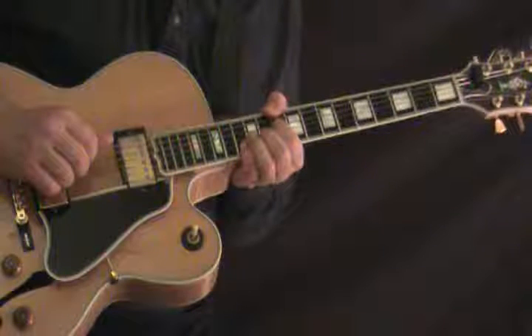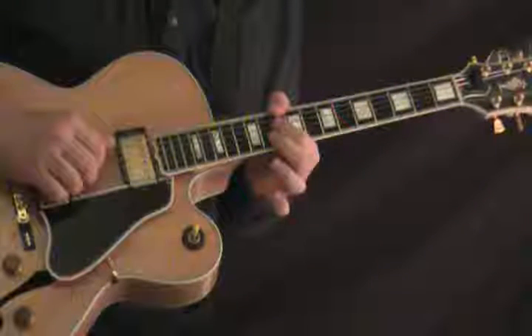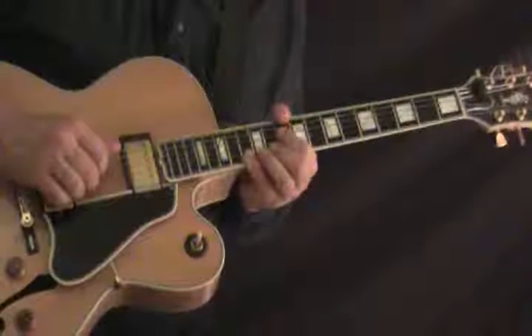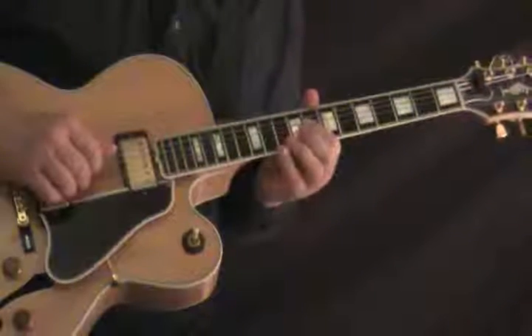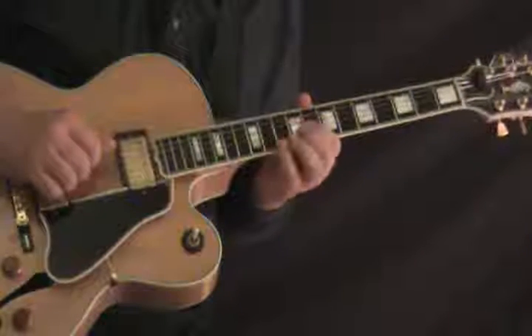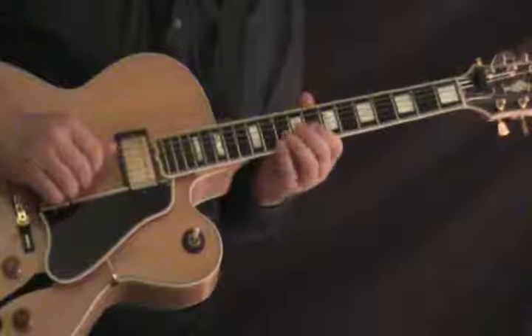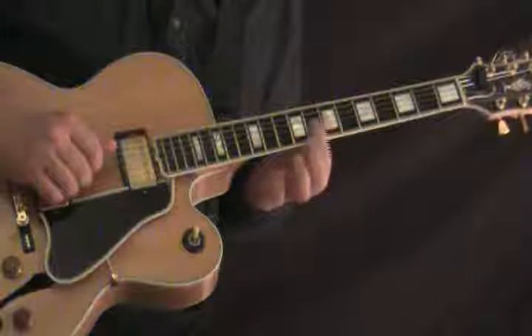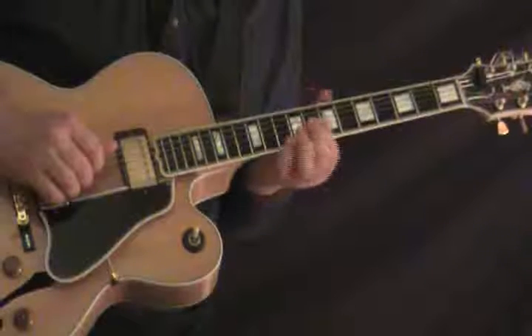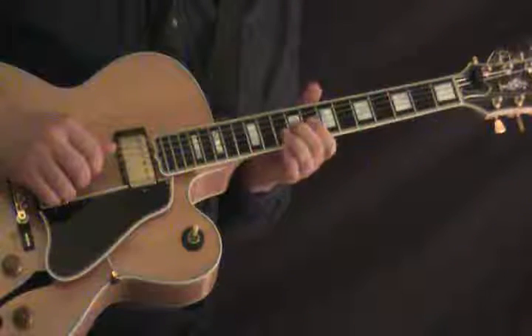A D7, which I'm grabbing at the 10th fret, 10th fret, 11th fret, 13th fret. And then there's a little melody line, which is on the G string: 8, 9, 8, then on the G again: 8, 8, 9, and then on the high E.